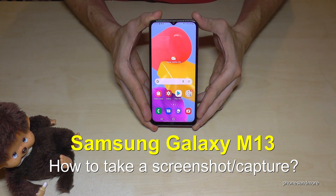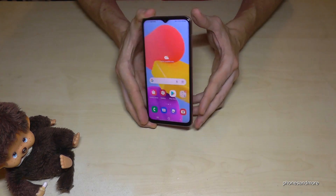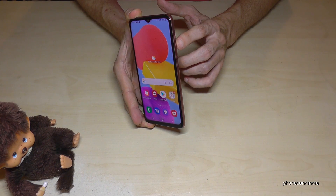Hello everybody, I want to show you with this video how you can take a screenshot with the Samsung Galaxy M13. For that, we will need the buttons — the power button and the volume down button.